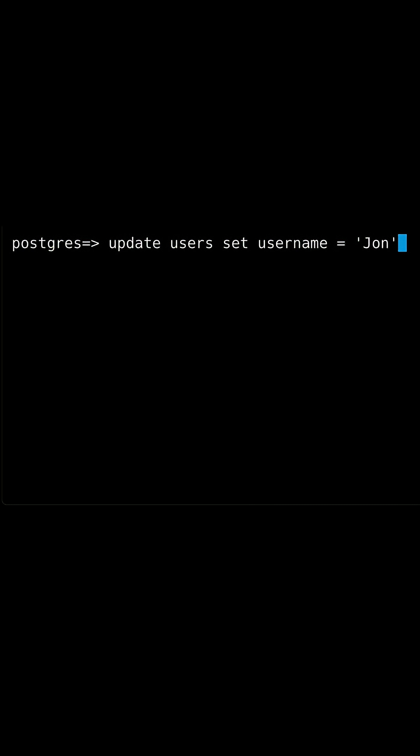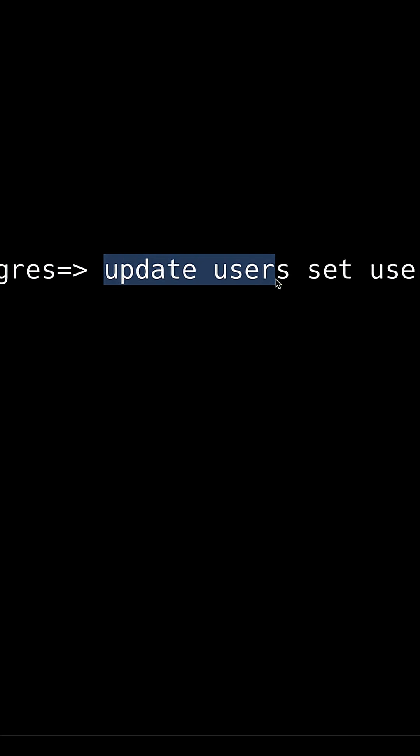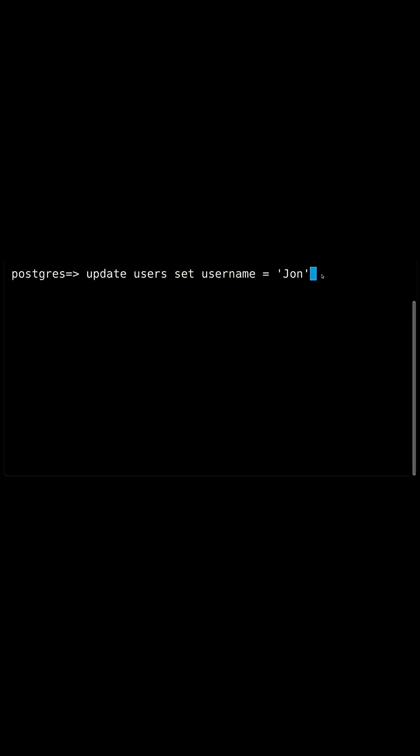Now this may be exactly what you want in your database, but if we click run right now, we will update every single user in our database to the same username. And so when you're writing this kind of destructive query, you're writing the destructive bit up front and then only specifying the WHERE clause or the filter at the very end of our statement.